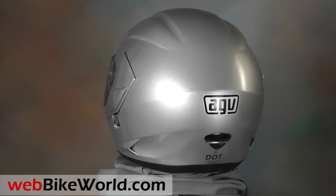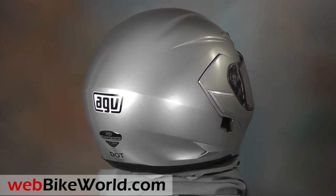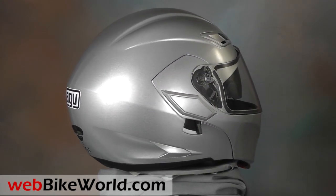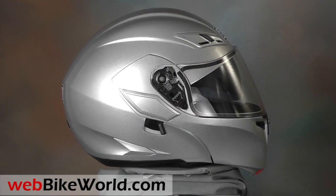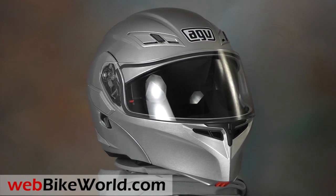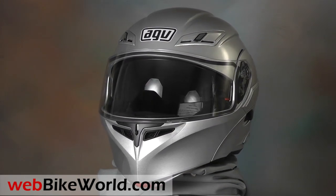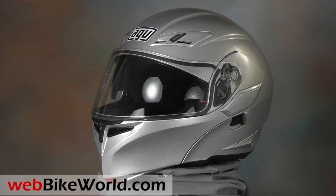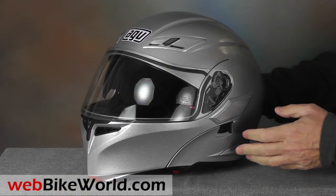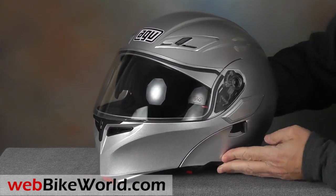The Numo Evo is a brand new helmet in the AGV lineup for 2014, listed at the top of the AGV GT helmet line. The AGV Melio Flip-Up, which we reviewed on WebBikeWorld.com in 2005 and then with the Melio II in 2011, is still available. The Numo Evo is a completely new design, however, that integrates the flip-up much more closely into the modern AGV helmet design signature.